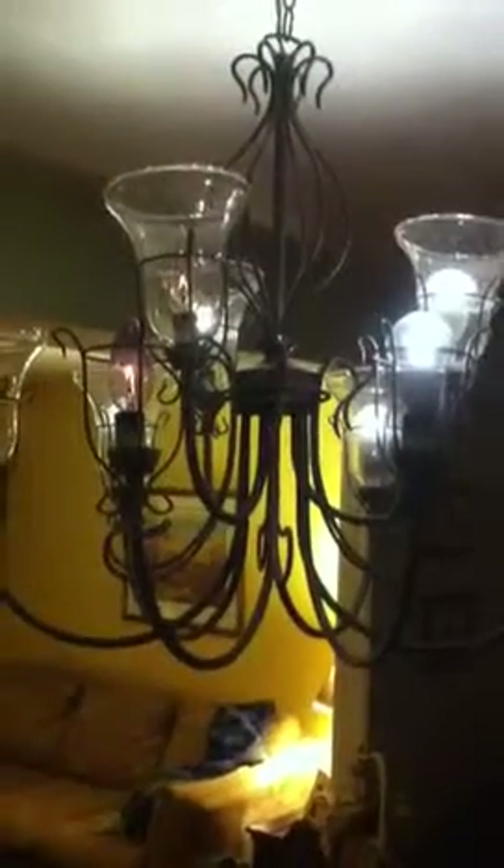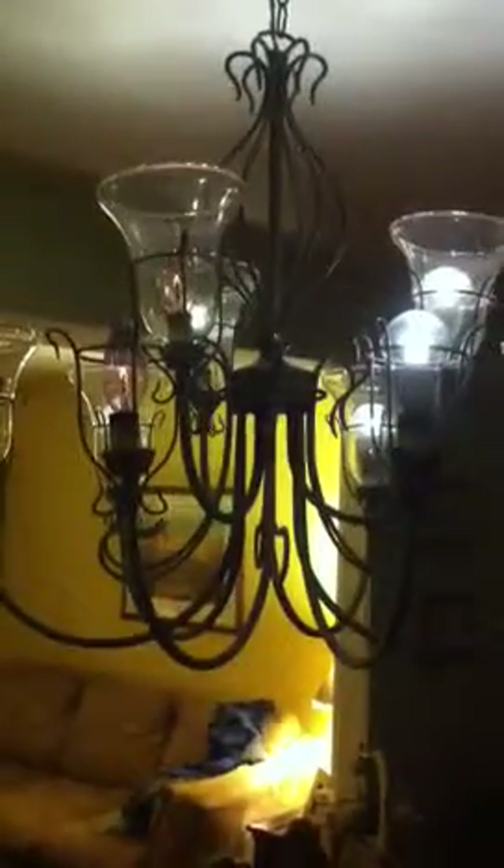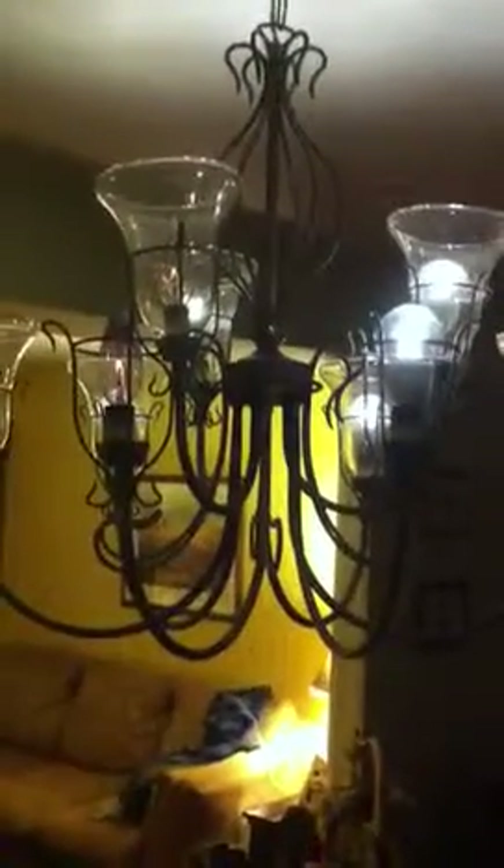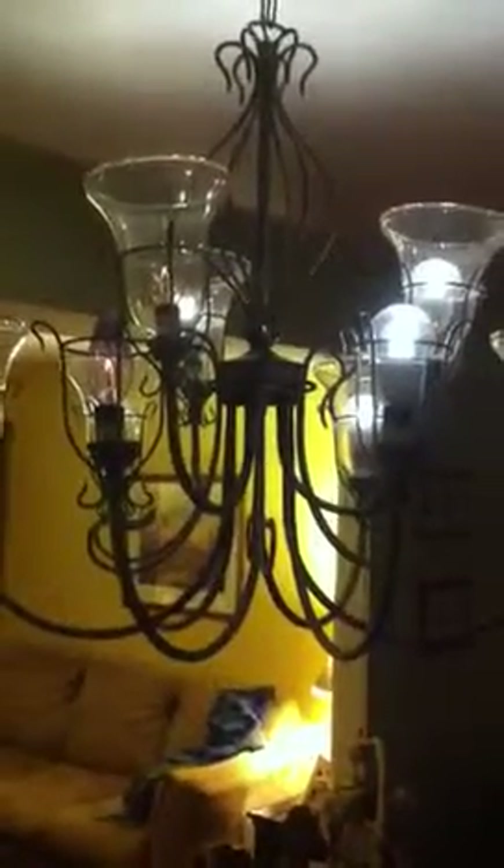And you see on the left I'm still getting dimmer, but on the right we've got it brighter. That's the left incandescent at 1%, and on the right we've got our LED which dims to 5%. And that's all we've got for our LEDs. Thank you.